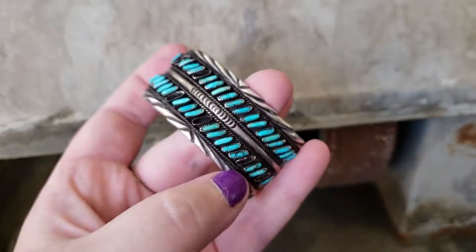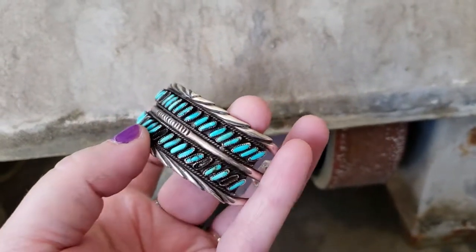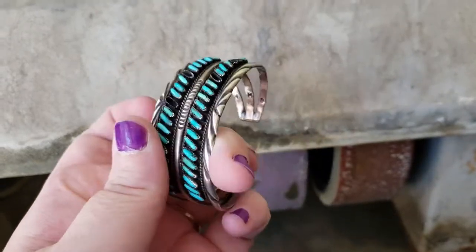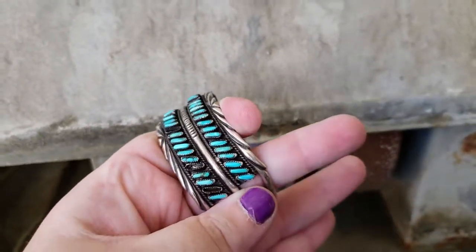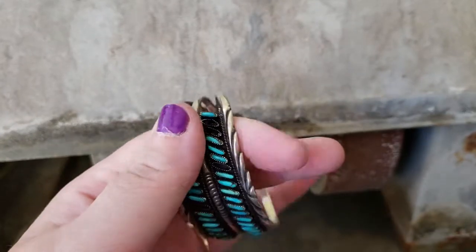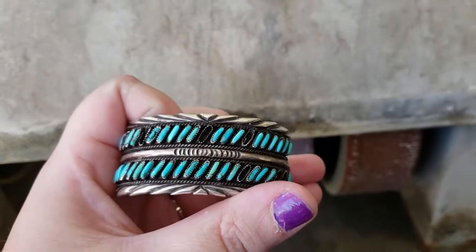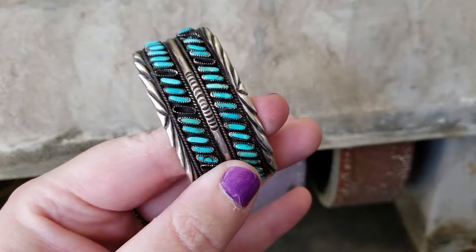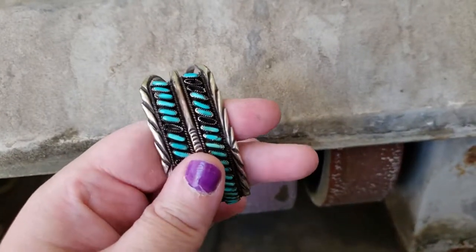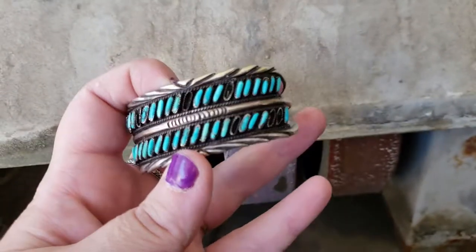In order to do repairs — like if one of these bezels had been torn off or half of it was missing and the owner wanted to replace it — all of these stones would have to come out so the soldering could happen with the heat. You can't have the torch on this with all these stones in there. Then after repairs, all the stones would have to be reset, figuring out which one fit into which bezel. It's a very intricate piece to repair.